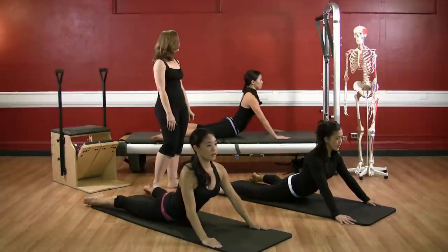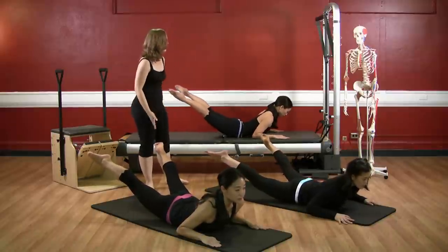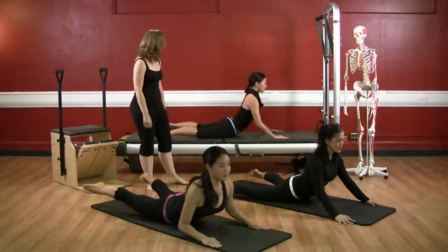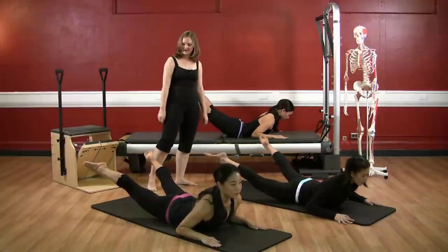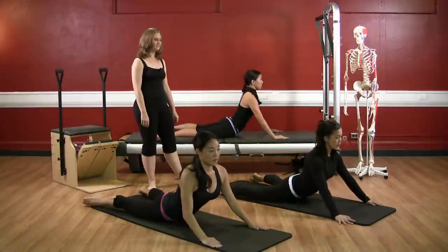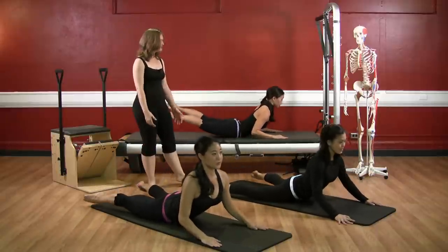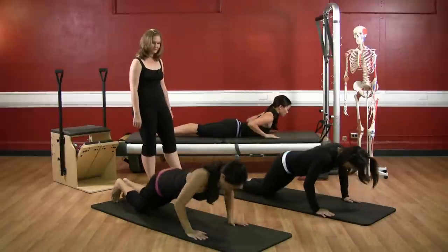Again — exhale, bend the elbows, keeping the shape, toes to the ceiling, keep the chest open. And inhale, come all the way up. Excellent shoulder alignment ladies. Again — exhale, bend the elbows, toes to the ceiling, keep the belly lifted. And come on up. One more time — exhale, bend the elbows, keeping your shape — you look so fantastic. And come on up. Press yourself back into child's pose and give yourself a nice little break.